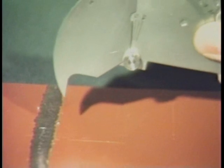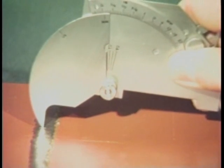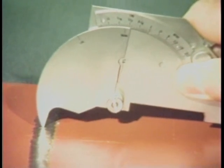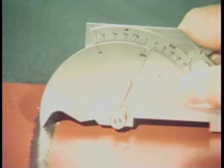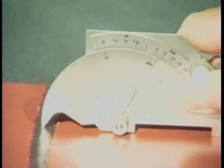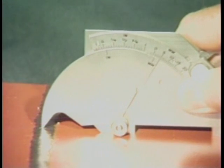Now let's try measuring the weld reinforcement. Again, using the tip, place it at the highest point on the weld and lower the legs of the gauge to the surface of the plate. The weld reinforcement dimension is then read from this scale.